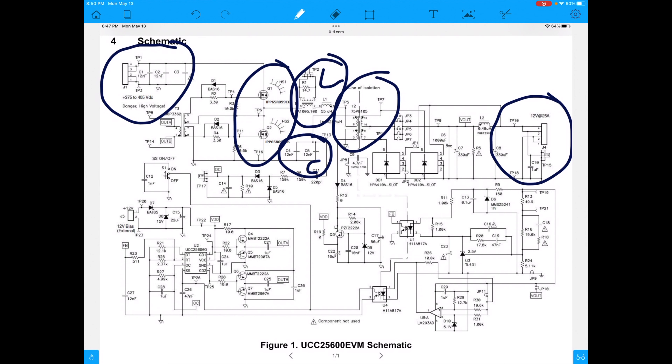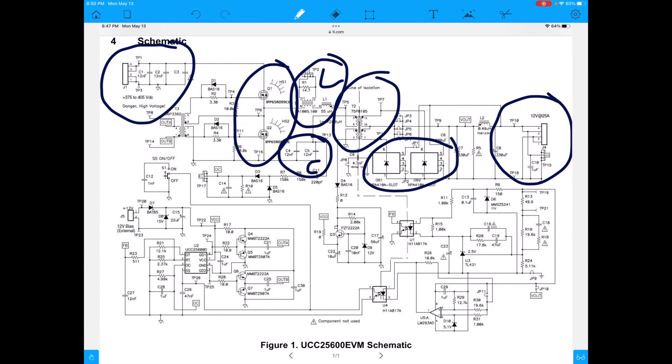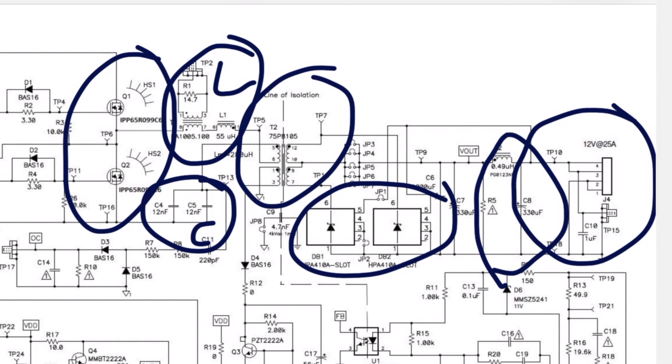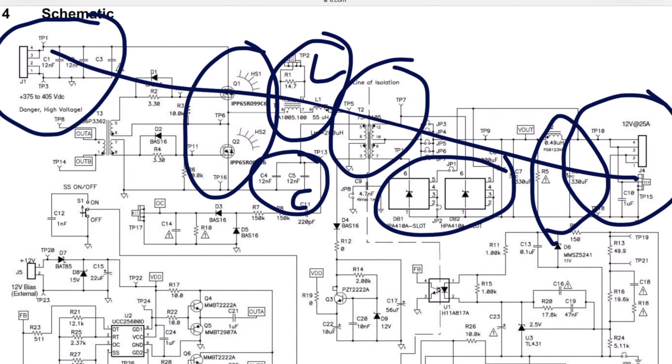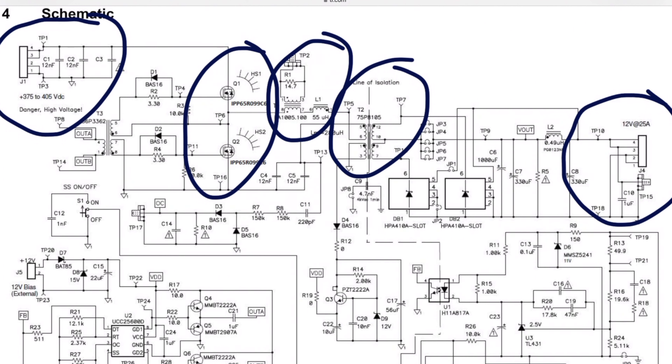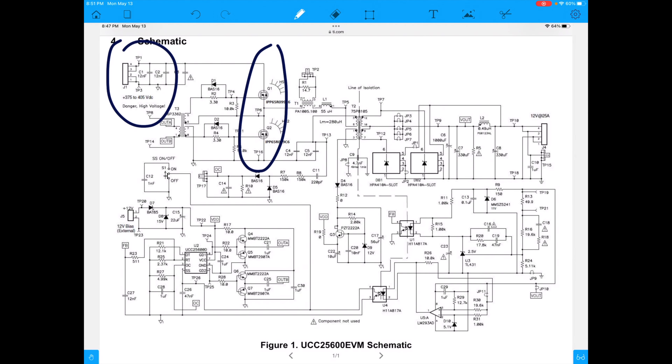The LC conversion circuit goes through the transformer from primary side to secondary side. On the secondary side, to rectify it we have these diodes - which could be synchronous FETs - but it looks like we're using diodes on this one. Then we have our LC filter output, and that goes to the output. When you break it up and look at it in blocks it's a little bit easier to see.